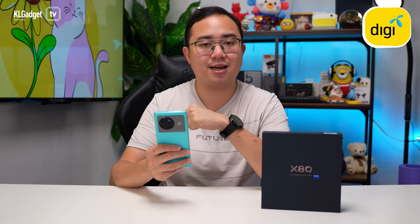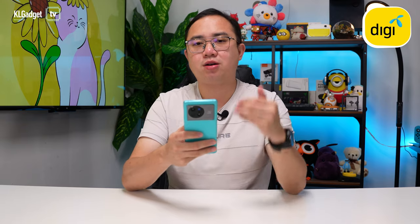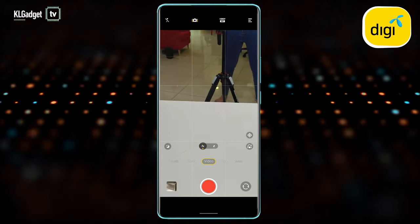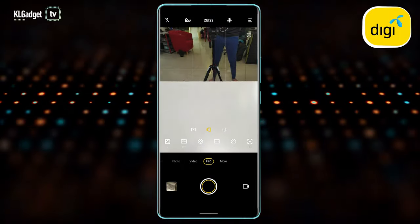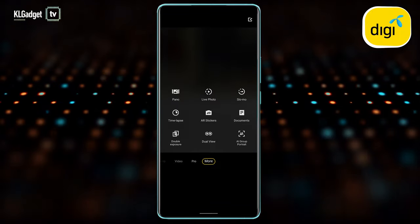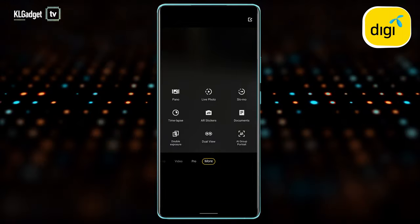Now let's do a screen recording to find out what features you get inside the camera app. The Vivo X80 ships with FunTouch OS 12 running on top of Android 12. There are a couple of modes in the camera app that should feel very familiar, and if you go to 'More' you'll find extended camera modes. Of course, the X80 lacks certain modes from the X80 Pro, such as Super Moon mode, since it doesn't have a periscope lens.